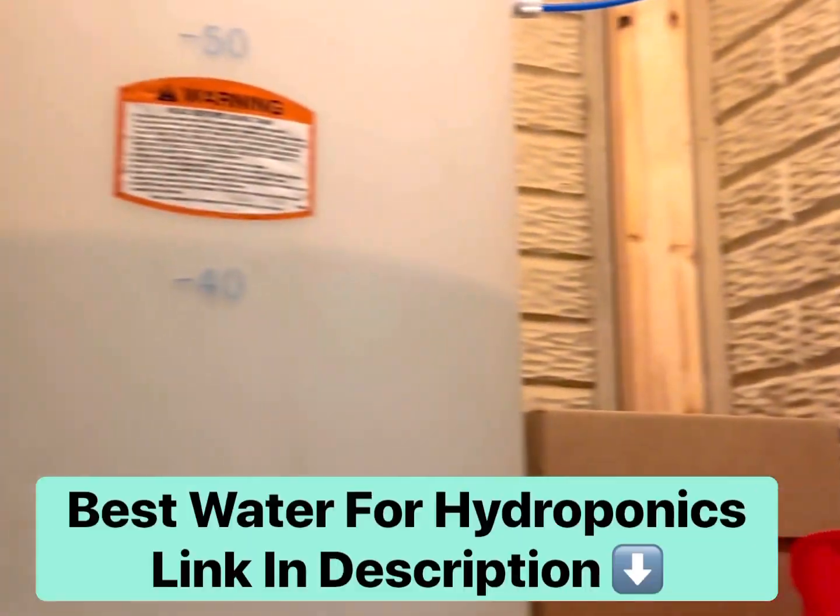Reverse osmosis and deionized water is most ideal for hydroponics. I put the link below so you can see why.